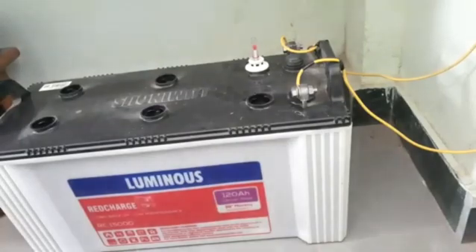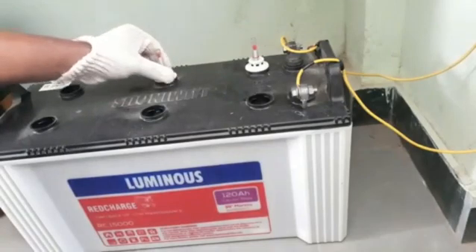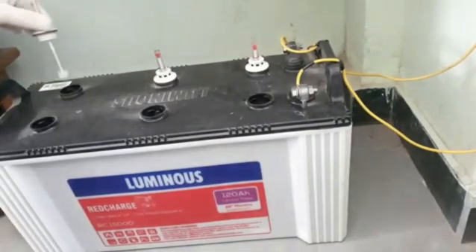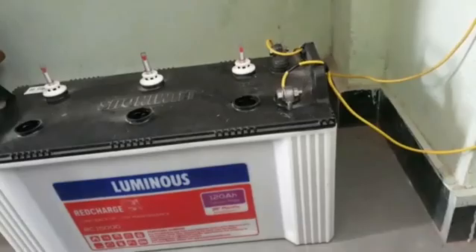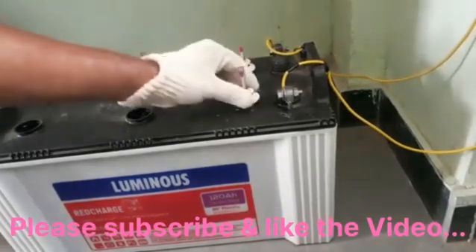These knobs have small holes on the top — this is mainly to exhaust the gases which build up in the battery. Because of those holes, you should not move the battery unnecessarily. If you do need to move it, do so slowly or the acid will spill out. Three knobs are now closed.